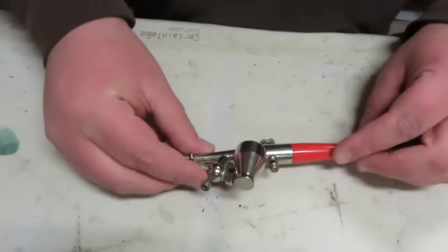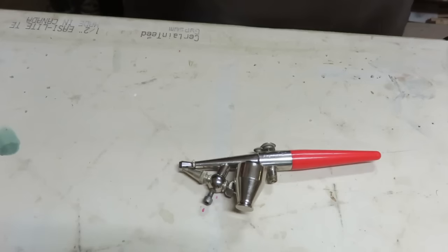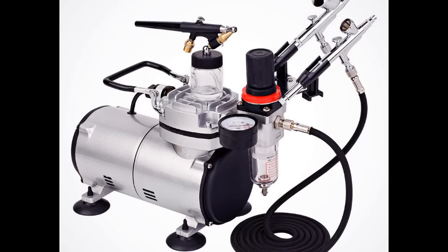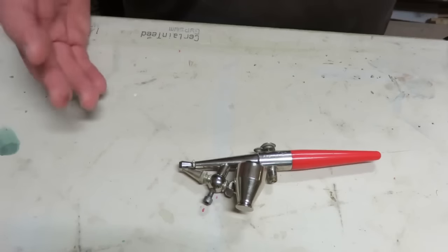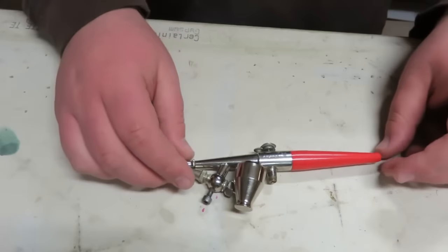A lot of people want to get into airbrushing and don't know where to begin — that's the biggest deal, right? Where do you start? Now, a question you guys send me a lot is: is this a good airbrushing set to buy? Usually what it is — hopefully I can find a picture of it — is an airbrush compressor, a hose, and sometimes one, two, three, even up to six airbrushes that come with the kit.